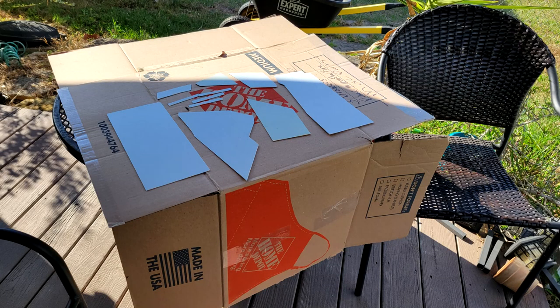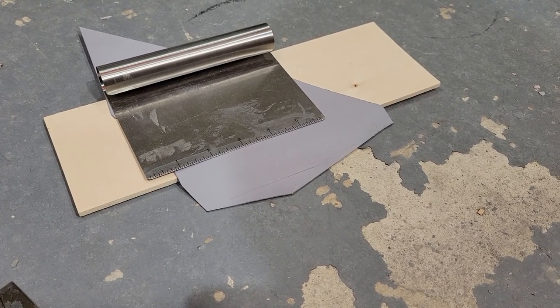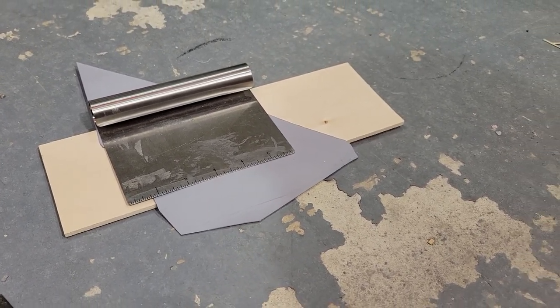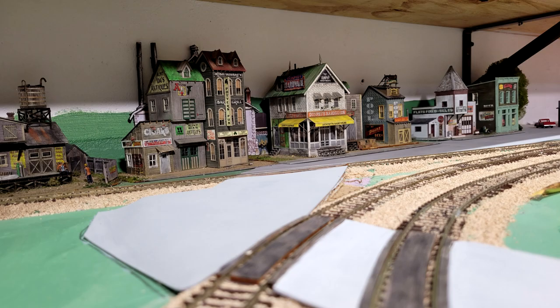I'll probably put it down first and then do the details on it of the street afterwards. Once I had all the street sections cut to the desired shape, I took them outside and primed them with gray primer — rattle can style. To get the slope that I needed on the styrene, I propped it up and then used the heat gun to flatten it down. You can see the contour of that section right here.